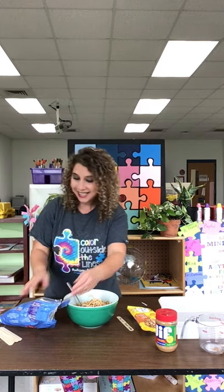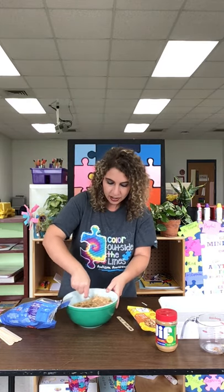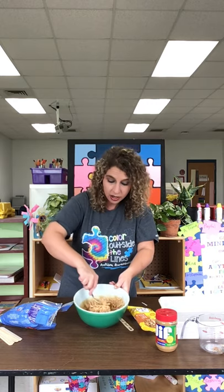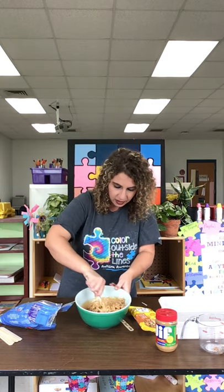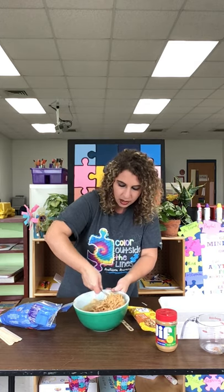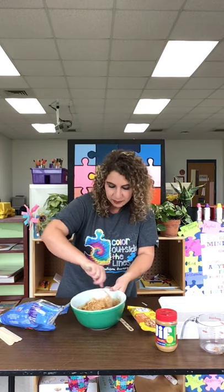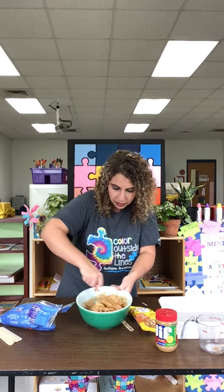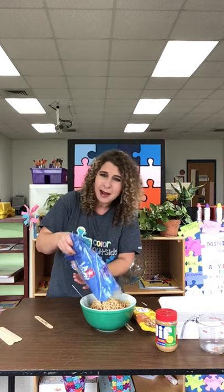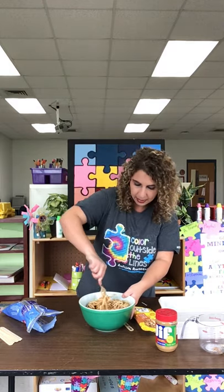This is going to be messy! We're going to stir them in and try to make sure everything is getting covered. I still have a lot of butterscotch and peanut butter, so I need to add more — remember it said 10 ounces, so I know that's just about my whole bag. We're going to give it a mix.